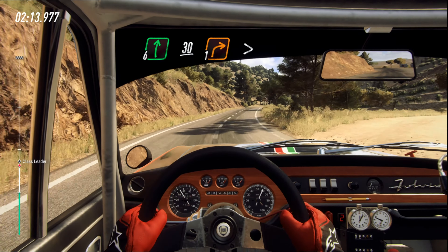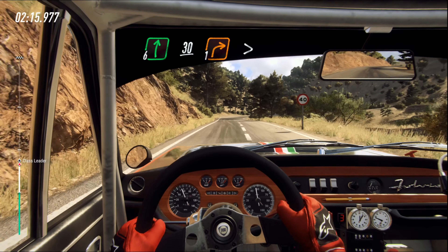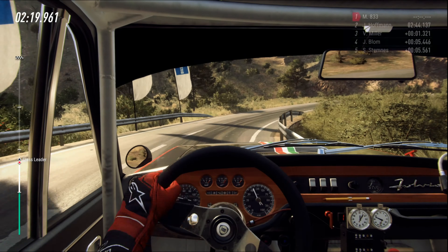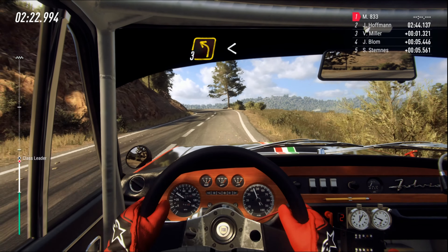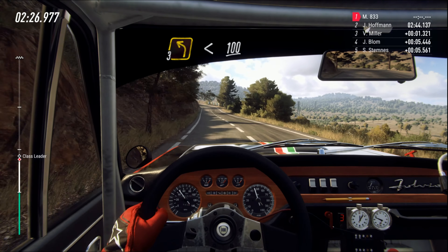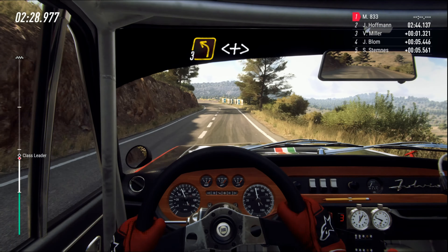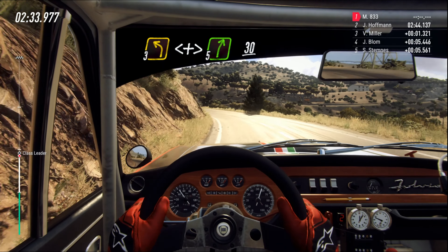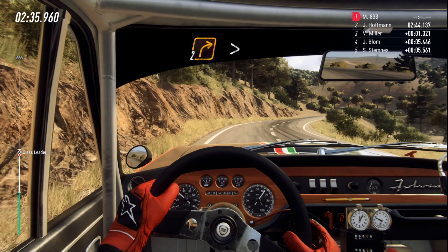One right long tightens. And three left long. Opens, 100. Three left long. Opens and tightens. Into five right. 30.